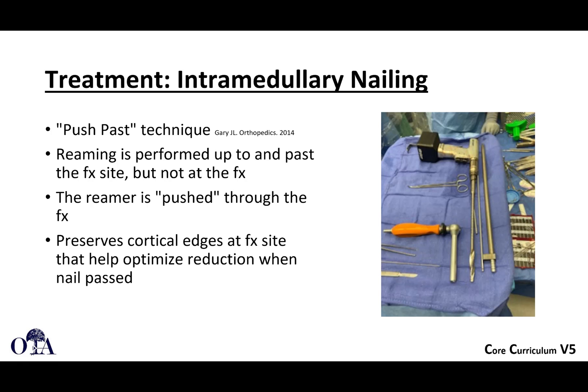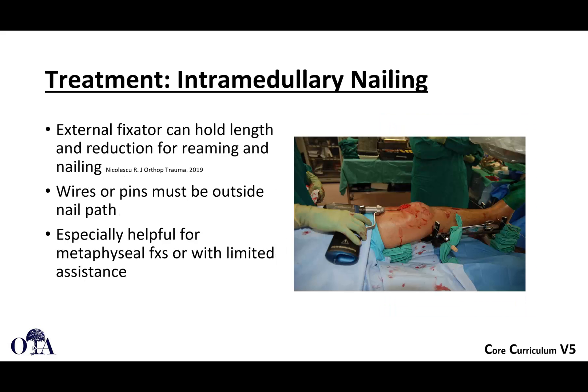The push-pass technique is described in references here. Reaming is performed up to and past the fracture site, but not at the fracture. When you get to the fracture site, you kind of just push the reamer through. This helps to preserve the cortical edges at the fracture site that help optimize reduction when the nail is passed.